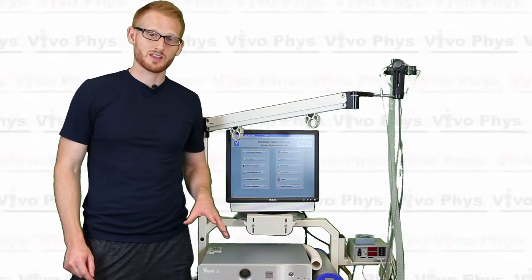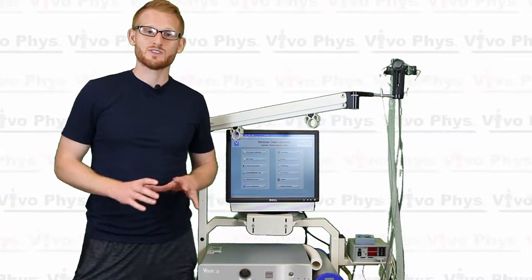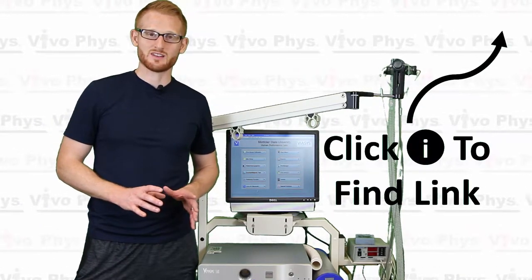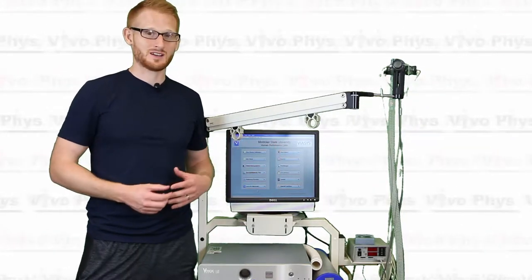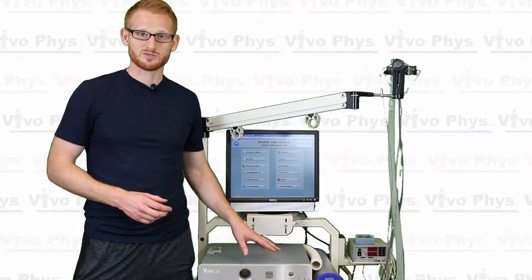So we did the first part of the calibration, which is the flow calibration, in another video. So if you haven't watched that, please go back and watch that first because you can't do this part accurately unless you've already done that part. So make sure that you do the flow calibration first.